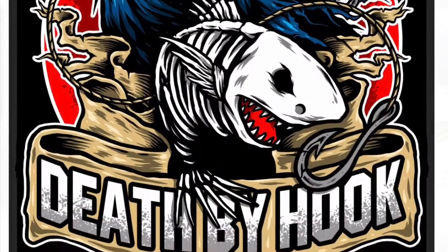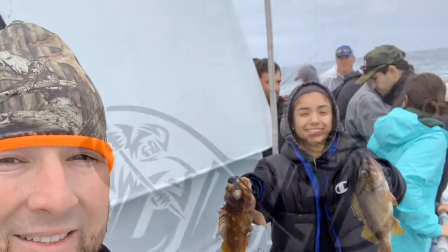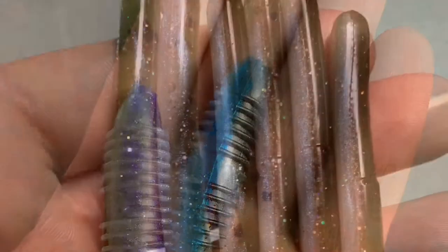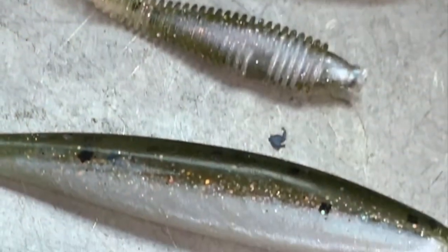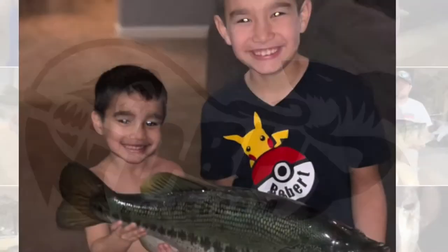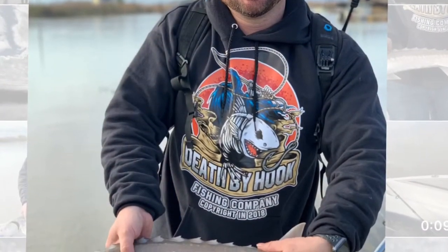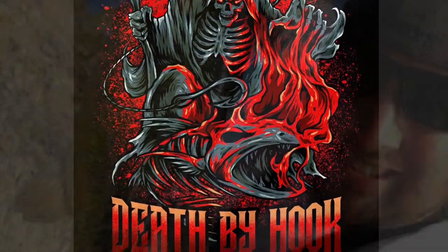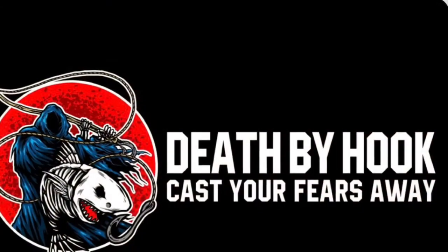You're watching Death by Hook. Cast your fears away. Thank you for joining us here at Death by Hook. Please subscribe and share our videos, and if you enjoyed it, hit the like button and please leave a comment.